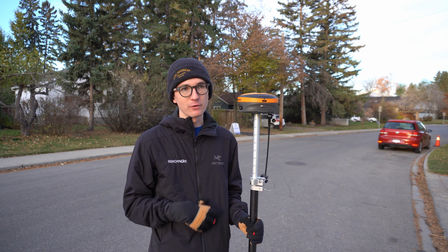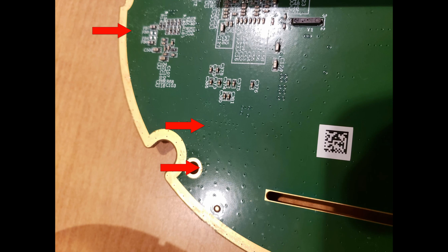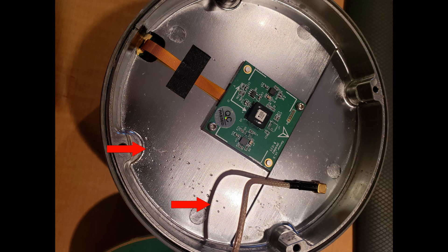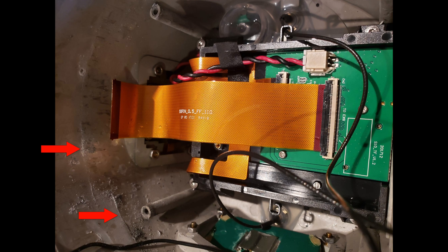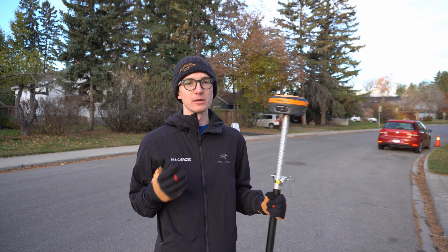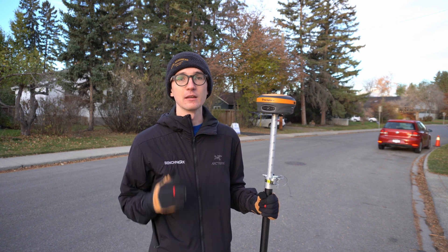We actually had an S321 where somebody left it inside the case really wet, and we got a significant amount of water inside the receiver. Luckily we were able to open it up, dry it out, clean it up, and it worked — but that is the exception rather than the rule. Most of the time if you get water inside these receivers you're going to be in for a very big repair bill. So just make sure you properly dry your equipment before you put it back inside the case.